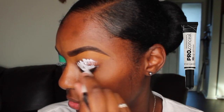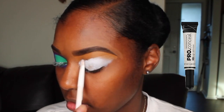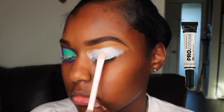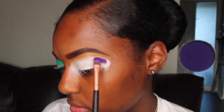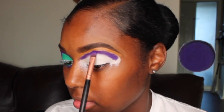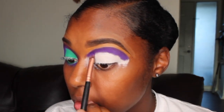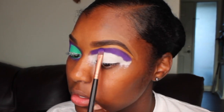First, I'm priming my lids using my LA Girl Pro concealer. I'm going in with this purple shade underneath my brow and just dabbing it up there as I go around, and then I'm going to blend it out later. As I'm blending it out, I'm also picking up more product.